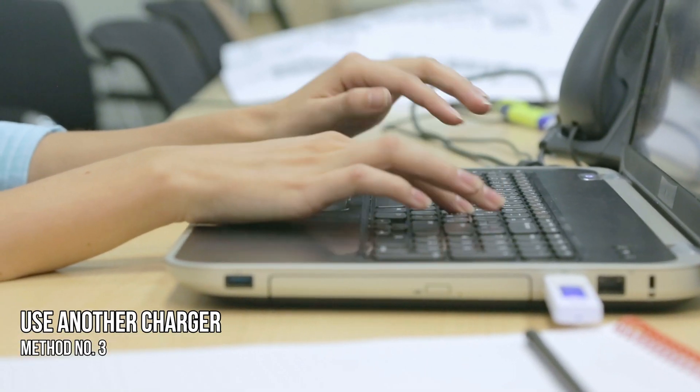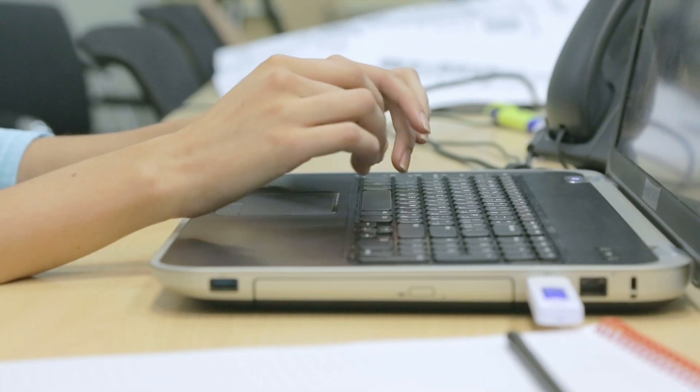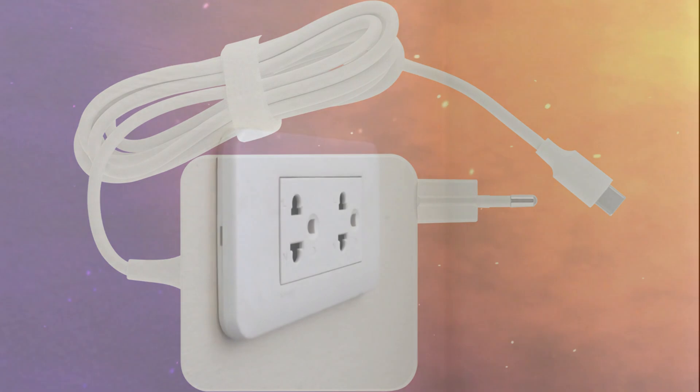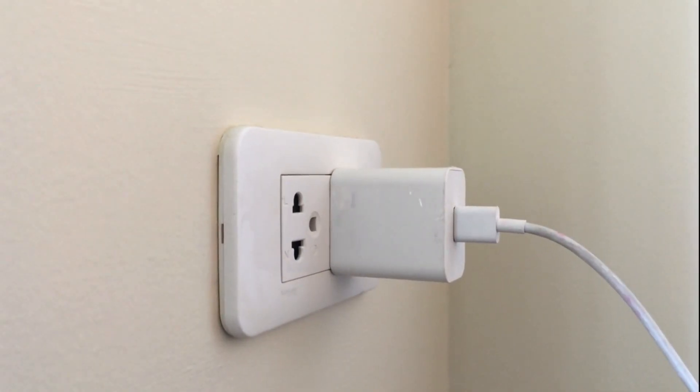Method 3 – Use Another Charger. If another charger is not available to you, try to borrow a charger. Also look for physical damage to the charger. You can also try connecting the charger to another wall socket, as sometimes the issue is with a particular wall socket's wiring.